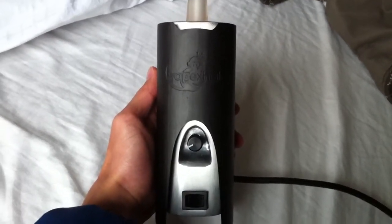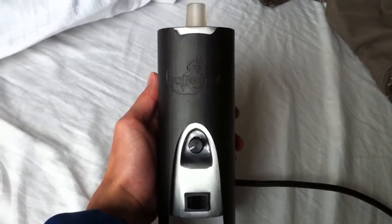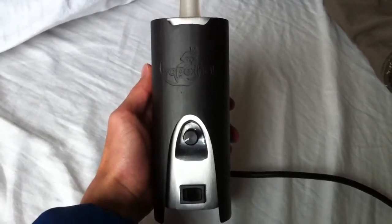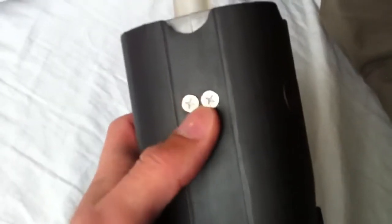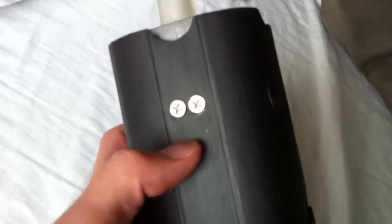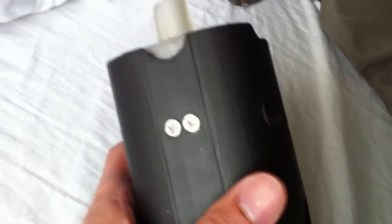What I have here in my hands is one of the production units of the Vapex Hail Cloud. Here's a closer look at the enclosure. The only real difference between this unit and the production unit is these screws here will have black torx screws to better match the heat shield.